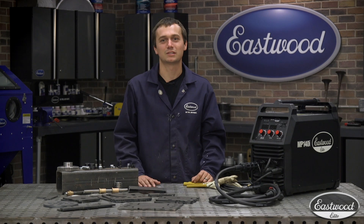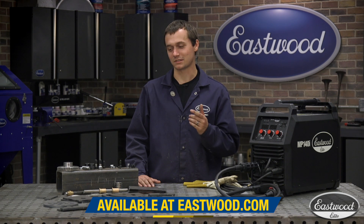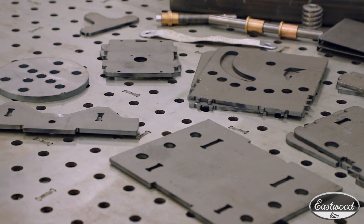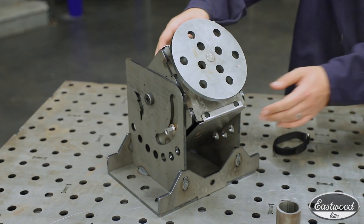The problem is they're typically pretty expensive, sometimes thousands of dollars. Luckily, CertiFlat has this unassembled kit that they'll ship right to you. It's affordable and it goes together quickly using their tab and slot fixturing, so you end up with something that goes together nice and quick and is highly accurate when you're done.